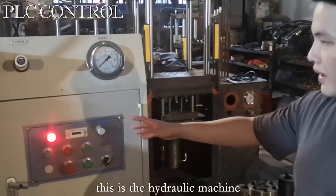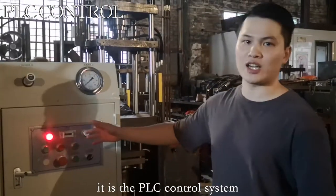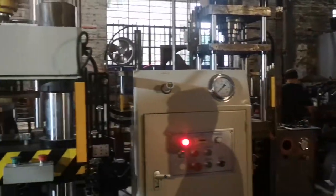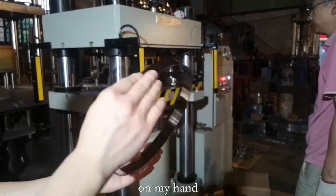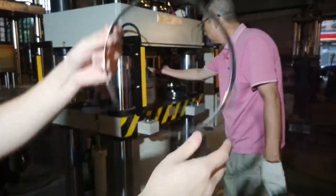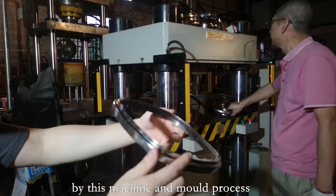This is the hydraulic machine. It is the PLC control system with stable press output results. On my hand, this is a round-shaped SS ring. It will come out in a rectangular shape by this machine and mold process.